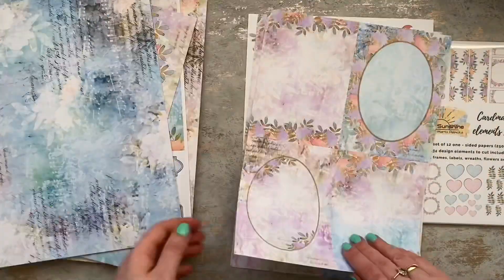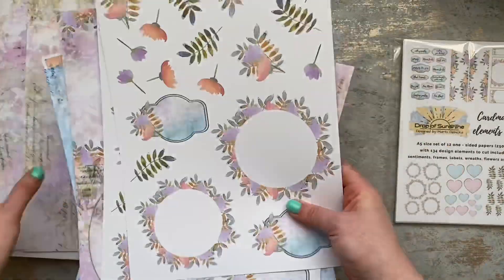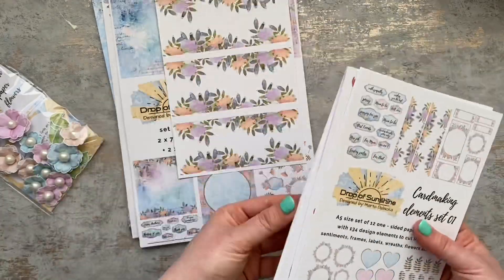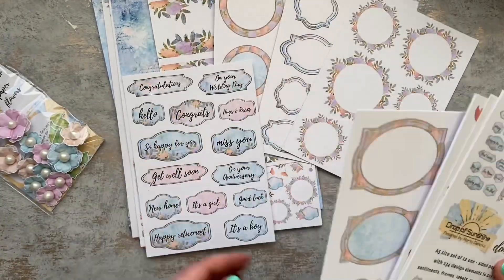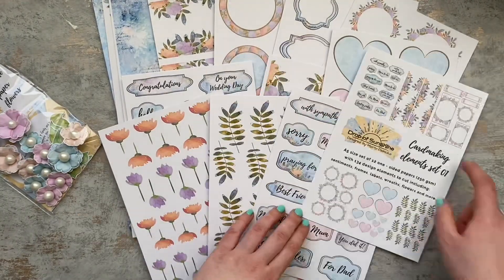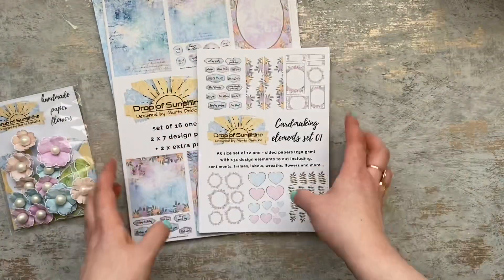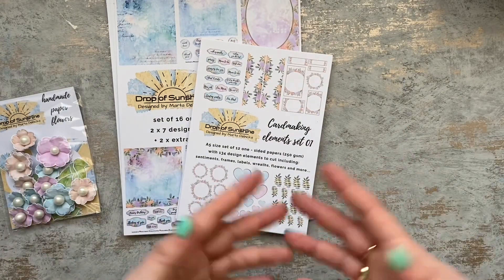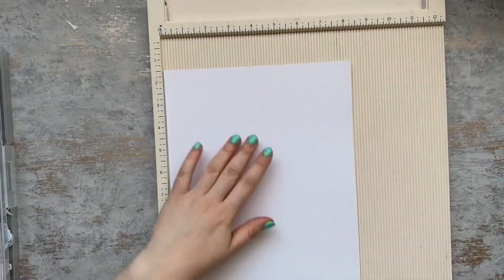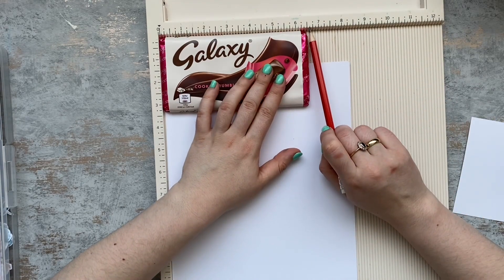Together with my girls we are creating this blog hop for you. Here you can see the box of sunshine and what is included in the kit. This is a handmade kit which I've designed myself and it contains a large A4 size block of papers where you get two of each design, a small pad with over 130 elements to cut, a bag filled with handmade flowers I created myself, and a little extra surprise envelope with some goodies.